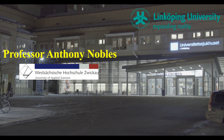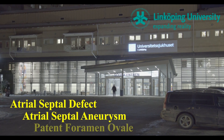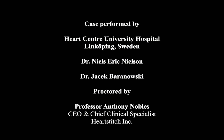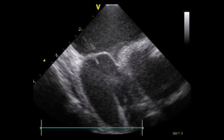This presentation is the first in man use of the Noble Stitch EL for closure of an atrial septal defect, an atrial septal aneurysm repair, and a patent foramen ovale closure, all performed in a single patient. The case was performed by Dr. Niles Eric Nielsen, assisted by Jacek Barangowski and Professor Anthony Nobles.